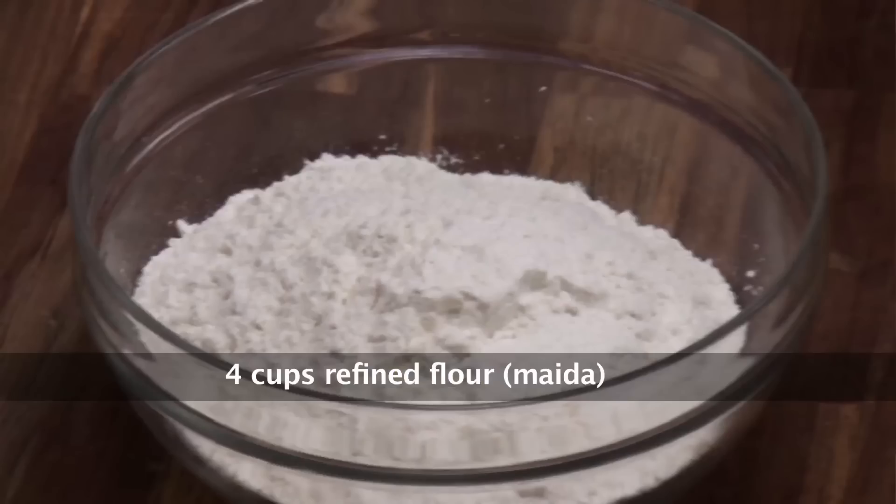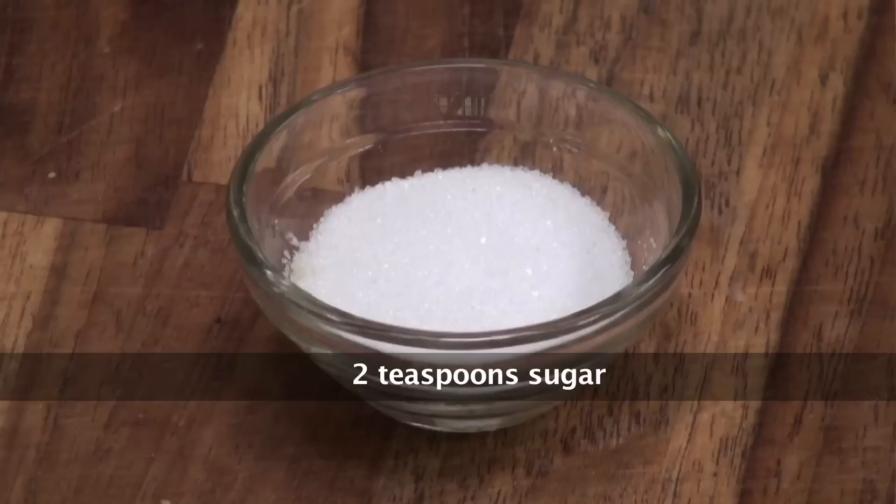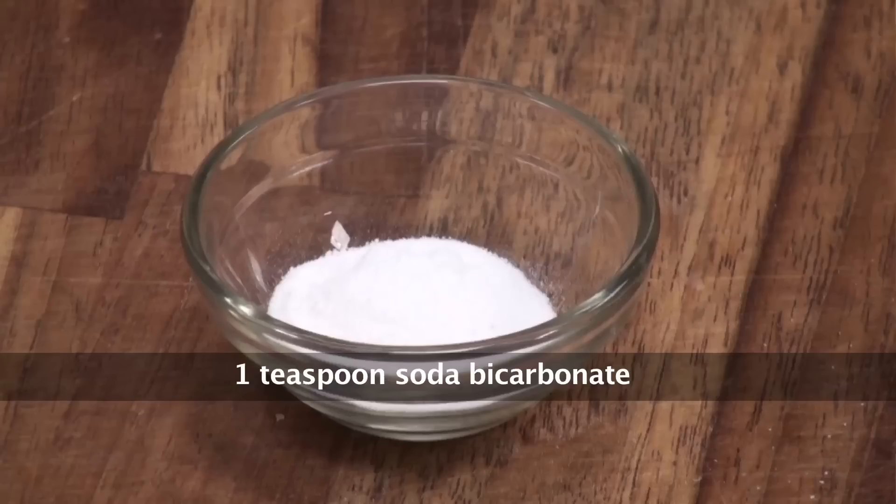Let's have a quick view on ingredients. To make Cheese Naan I would require: cheese, refined flour, yogurt, egg, milk, butter, sugar, baking powder, baking soda, and salt.